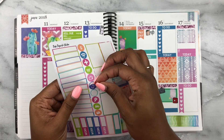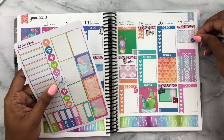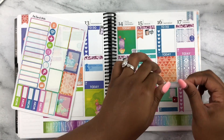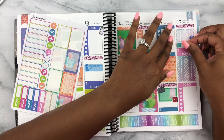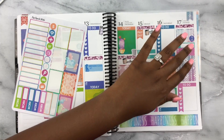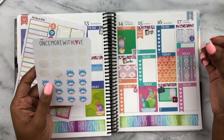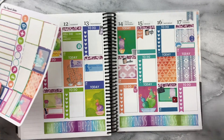I'm using a cell phone icon to mark that I'll FaceTime my dad on Father's Day. Then it's also hair day, so I'll use a little appointment label and some washing-your-hair stickers from Once More With Love.